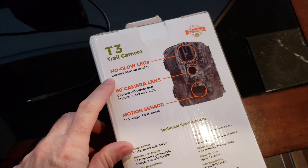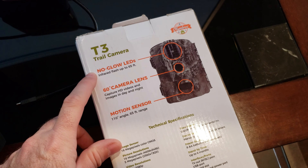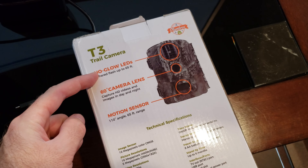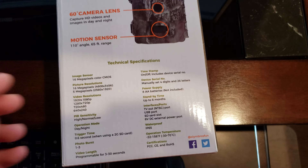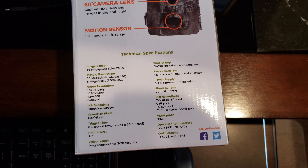Now this on the back is a little controversial — it says no glow LEDs. When I read through the Amazon reviews, everyone was saying it's actually a glow camera. So we're going to take a look at that and see — is it no glow or is it glow? You guys can pause the screen to read the rest of the technical specifications.